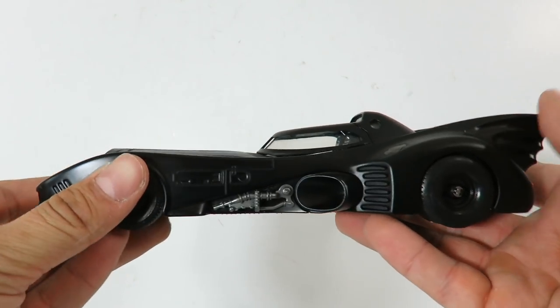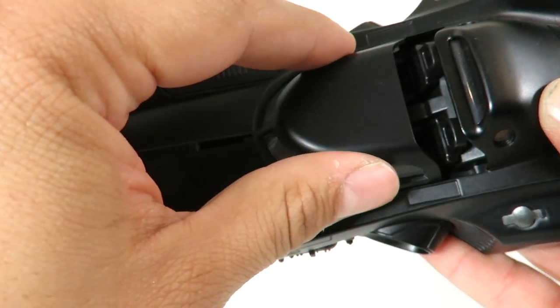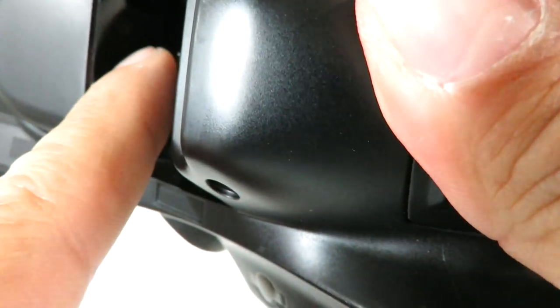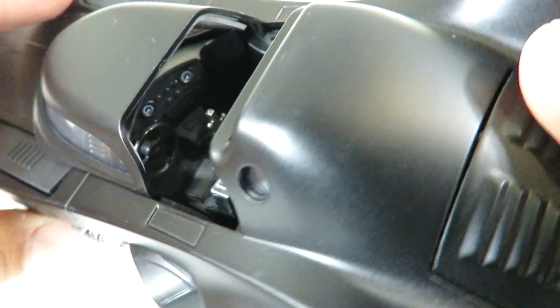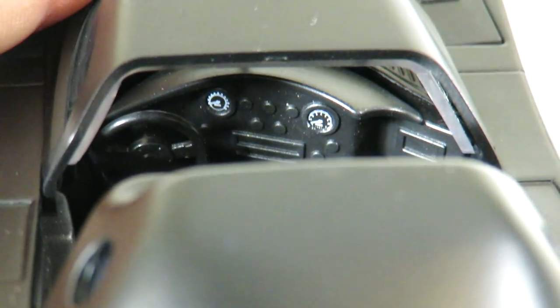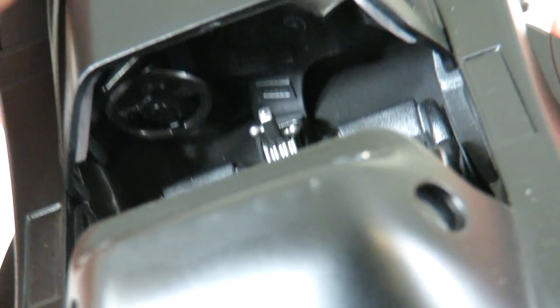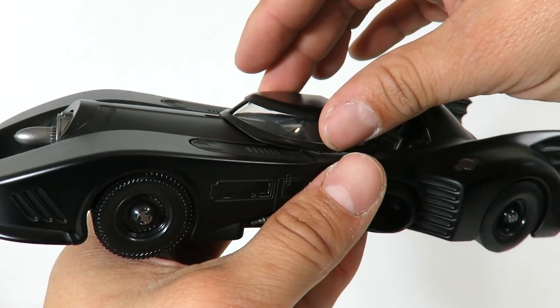Now we have the larger Batmobile, and this thing is cool. This is die cast as well. The cool thing is you can see this little slit right here — the canopy opens, it slides forward. It is a two-seater. You can see the gear shift in here; it doesn't move, but it's got some detailing in there. You got the seats and look at the front right here — you can see a little bit inside the dashboard, the speedometers and stuff. The steering wheel doesn't turn, but look at the detailing in there. You could fit some figures in here of a certain size if you can find a Batman figure at that scale. So this closes up.